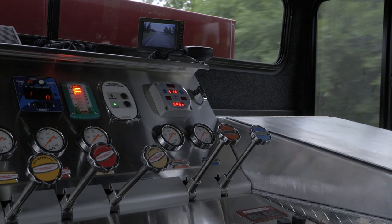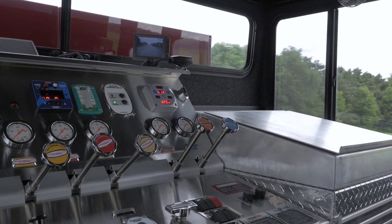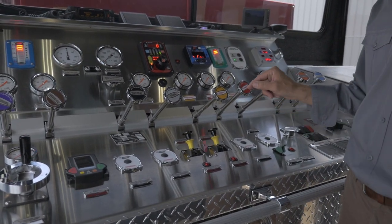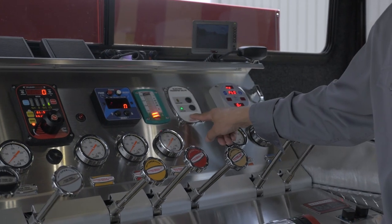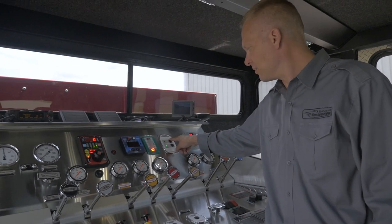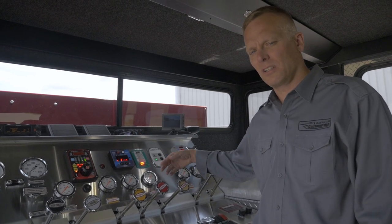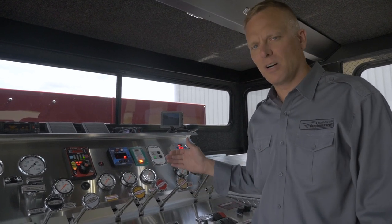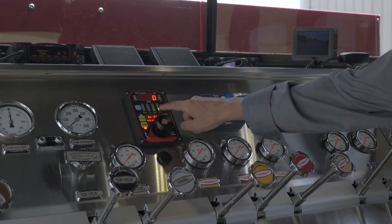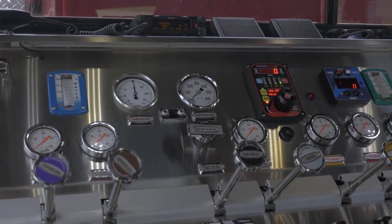The pump operator panel features many familiar controls and gauges. However, this truck is enhanced by featuring pre-primers for the driver's side, passenger side, and rear intakes. It also has a two-stage pump which is powered by a split shaft PTO, so this truck can pump and roll in either pressure or volume mode. This means you can build higher pressures at a lower RPM speed. It's a Waterous CM1250 pump. We have a FoamPro control head, a Fire Research pressure governor, the requisite compound gauges, and foam and tank level gauges.